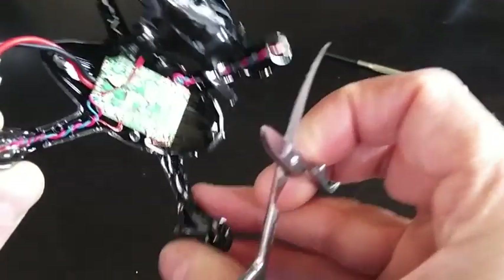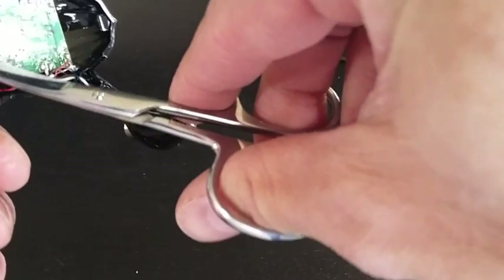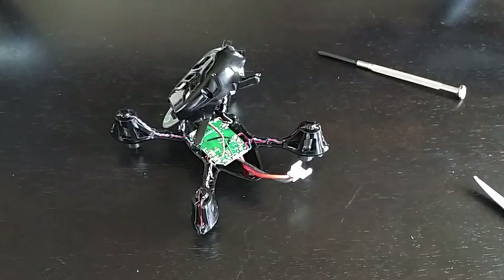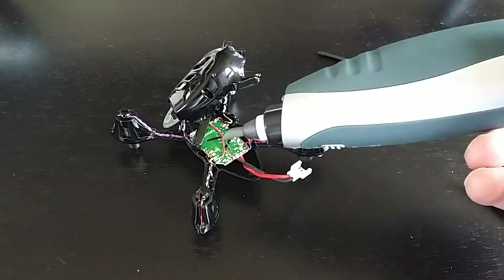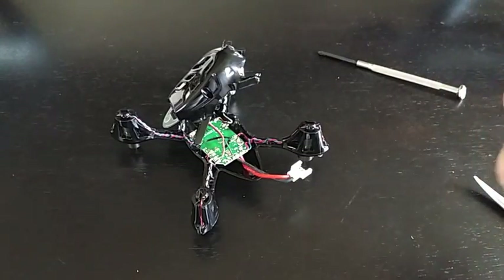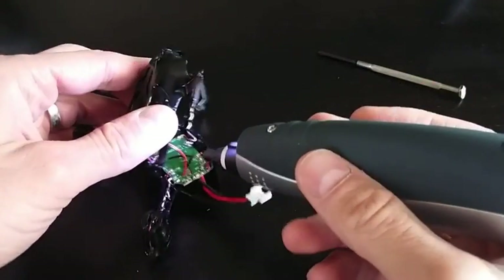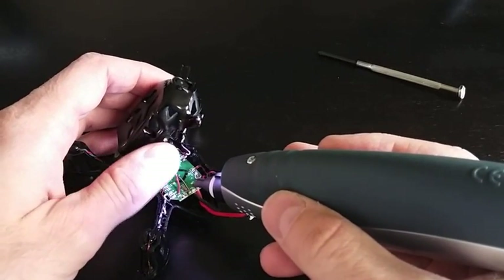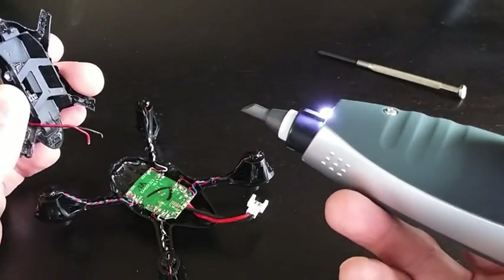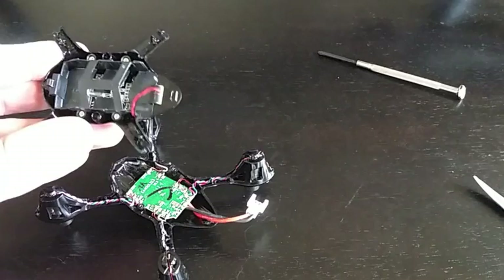I'm just going to clip that one using these little tiny scissors. We'll remove the other one with the solder gun just to demonstrate that. I'm going to be using one of those cold heat solder guns, but any common solder gun will work just fine. I'm going to put a little bit of tension on this. So I've removed the underbody.